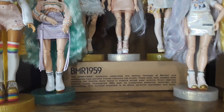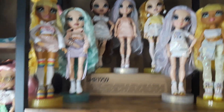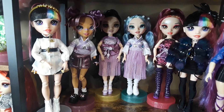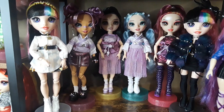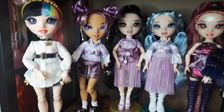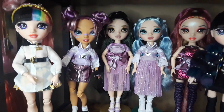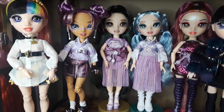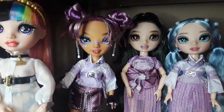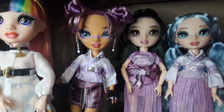I have this as a riser — this Barbie BMR box. Down here I have Jet Dawson. And I have Lila Yamamoto, and I love her so much. She's just so cute, and I love that she has two different lip colors. Stunning doll.